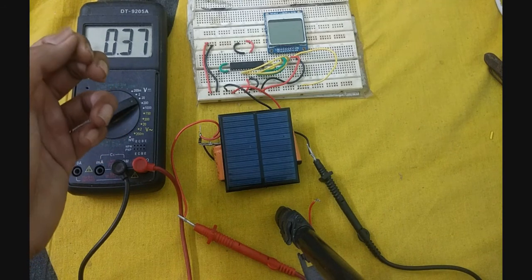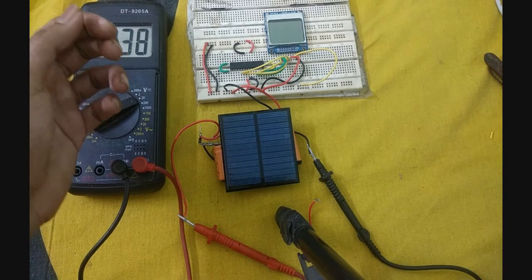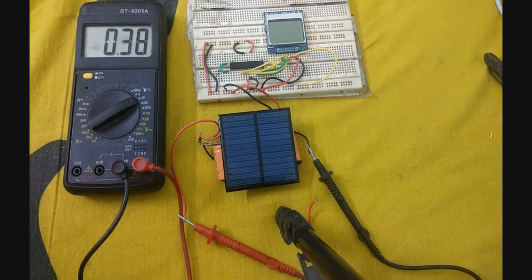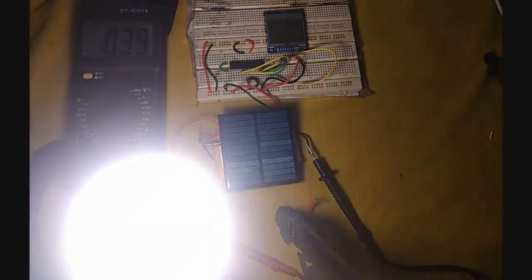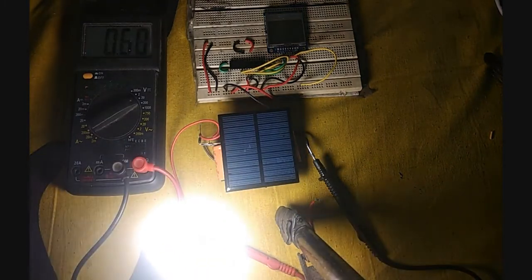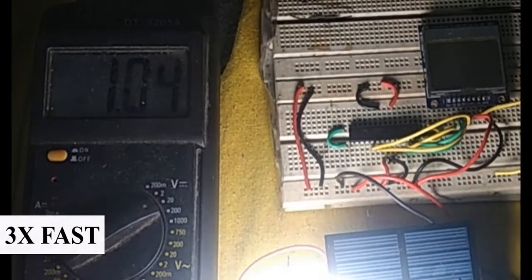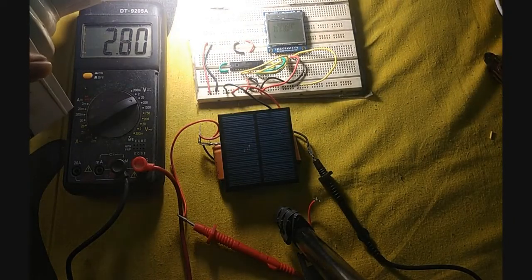After the capacitor bank reaches more than 2.5V, you can see the display turning on and showing a message. This is my 9W bulb — I'll just bring it near the solar cell. As you can see, the voltage is rising, and here you can see the message on the display.